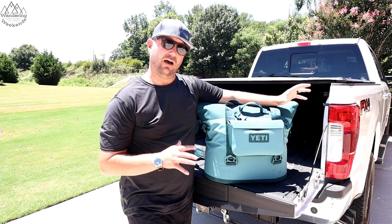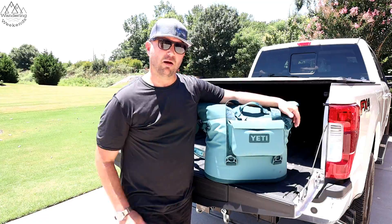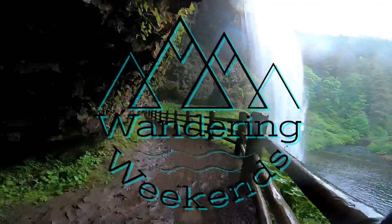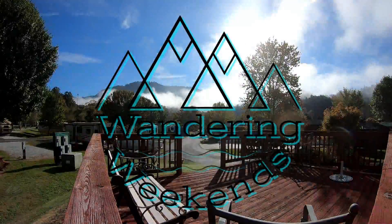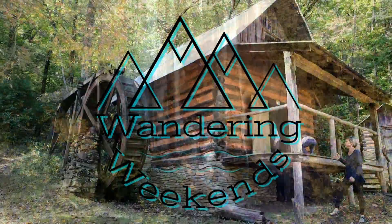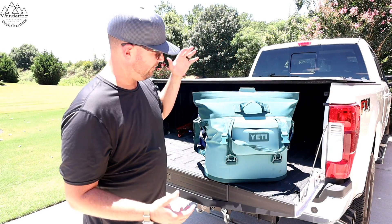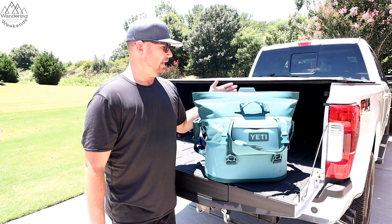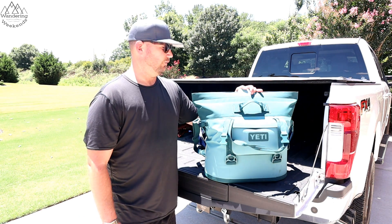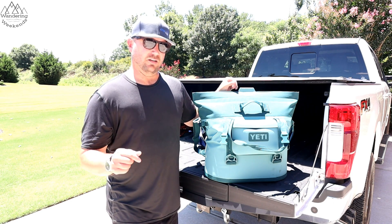Welcome back friends. We've had this cooler now all summer long — the Yeti Hopper M30 — and we're going to give you a proper review. We've had it on about 15 boat trips and six or seven camping trips. We've really put it through the wringer, and I think we're at the point where we can give you an honest review on it.